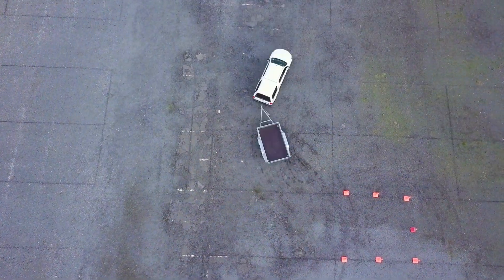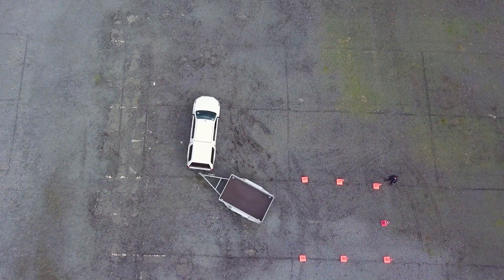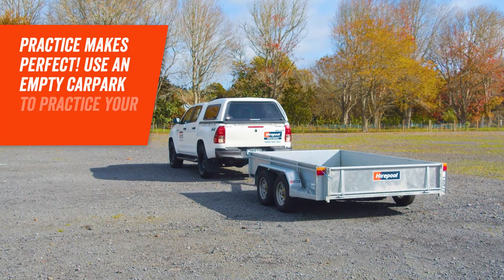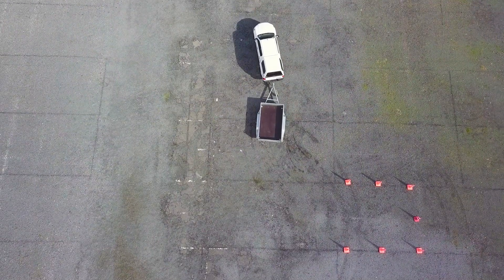Reversing a trailer is easier said than done, especially if you don't do it often. So here's some tips that'll have you reversing a trailer like a pro in no time. If you're new to reversing a trailer, we suggest some practice in an empty car park until you've got a better grip on reversing.